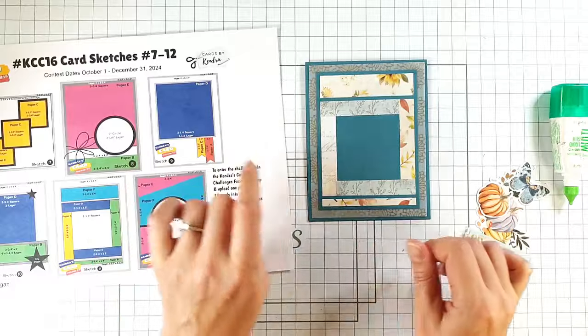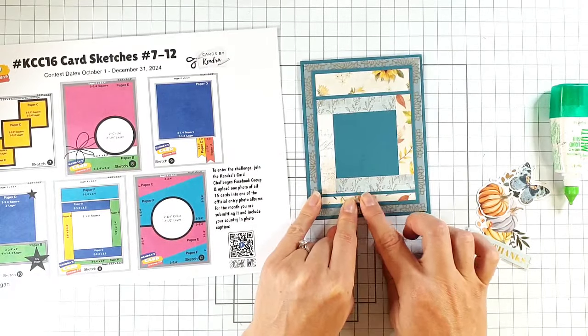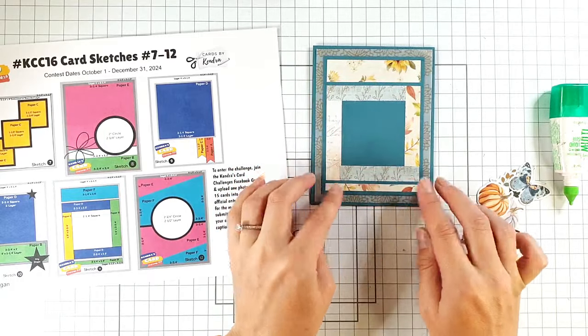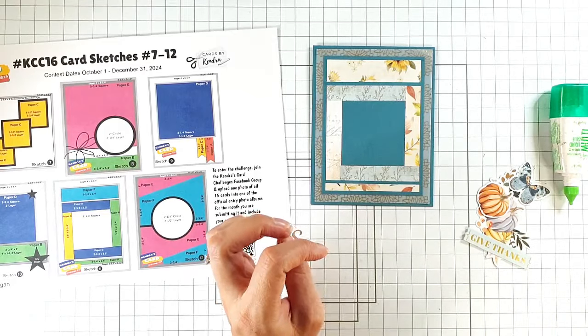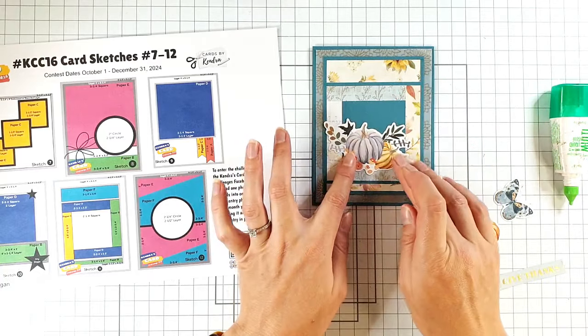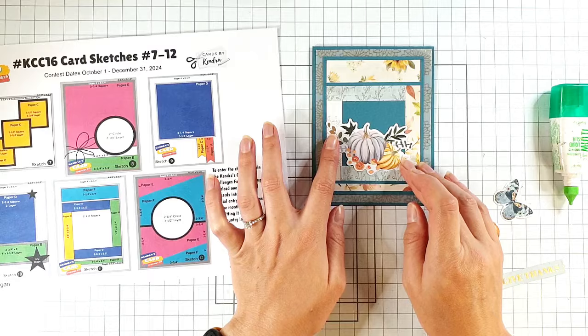To get these printables you need to sign up for Kendra's Patreon — all the details will be in the description below, as will all the details for the giveaway. It is the free version of the Patreon, so you don't have to pay anything to get these downloads, although she would appreciate your support if you did want to sign up for one of the paid levels.